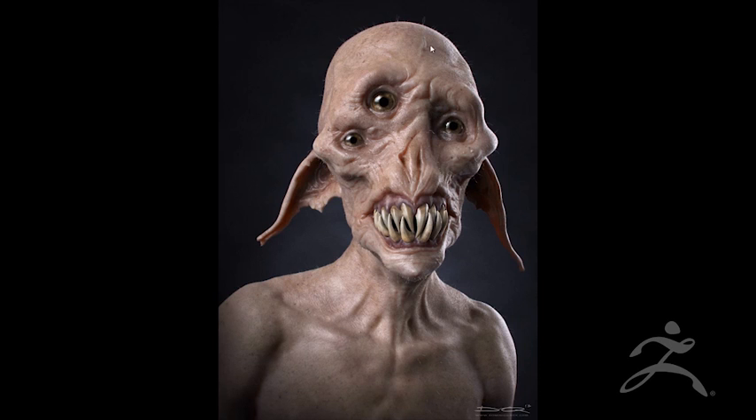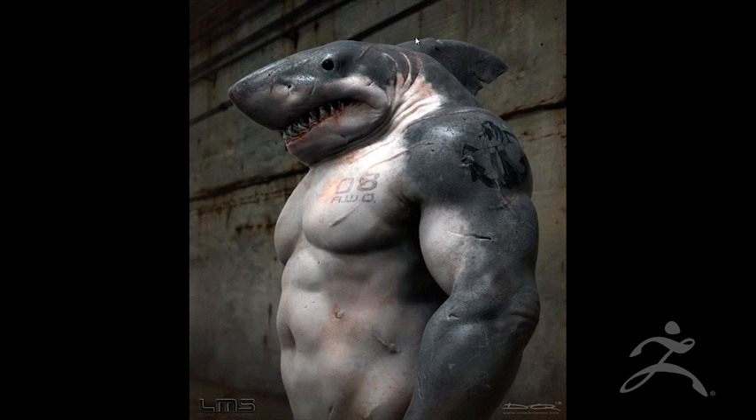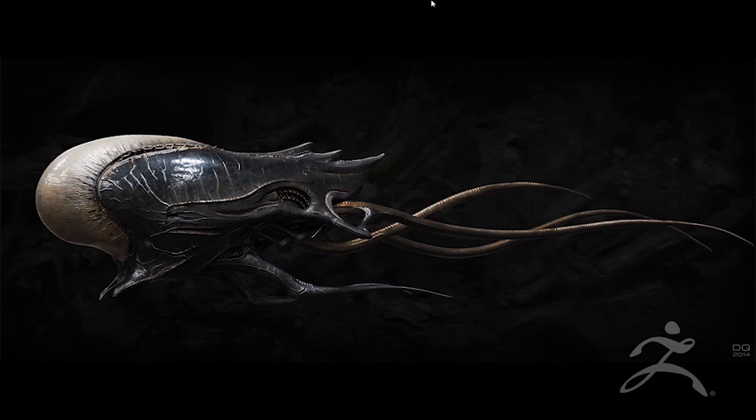I call this guy the deep shrimp — evil shrimp. So if you guys like seafood, this is my kaiju right after watching Pacific Rim. I was super inspired and decided to do my own kaiju. More creatures — this is Jawsome from Last Man Standing, actually a graphic novel by Dan Luvisi. Some more creature designs. Some HR Giger-inspired spacecraft.